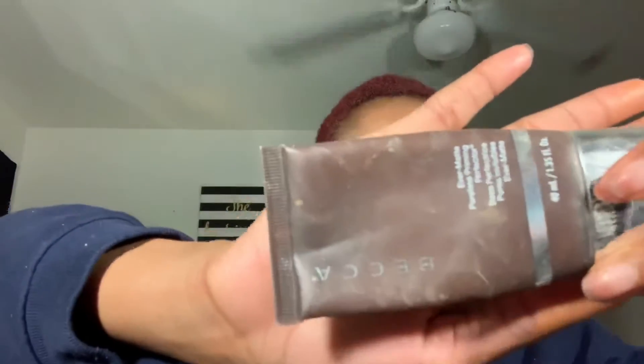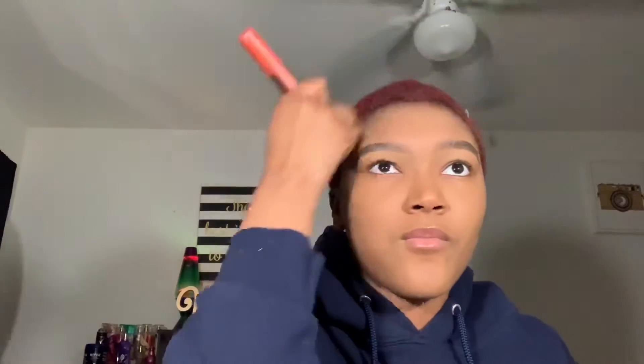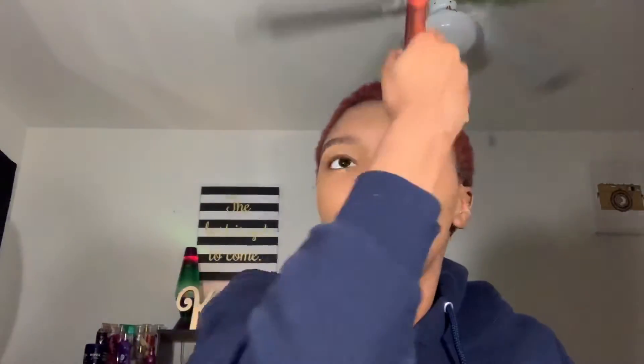Then I'm going to apply my Becca primer and apply that all over my face. I usually do my eyes first — why I did my face first, I have no idea.